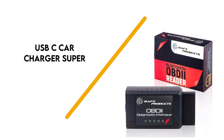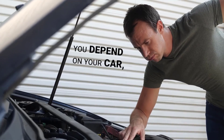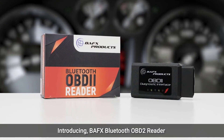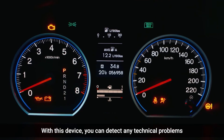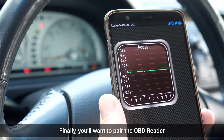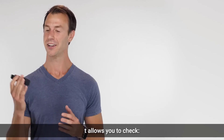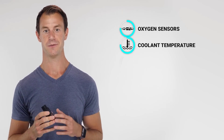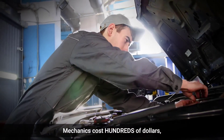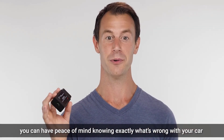Number 1: BAFX Products Bluetooth OBDII. Ready to crush car maintenance and repairs out of the park? Then the BAFX Products Bluetooth OBDII reader is a solid choice. This OBD2 Bluetooth adapter works perfectly with any Android smartphone or tablet and any Windows PC, and it pairs up nicely with plenty of third-party scanner apps, including Torque Pro/Lite, Dash Command, OBD Fusion, Piston, and many more. Unlike other competitors, this device snags all OBD2 code protocols, including J1850 and CAN, making it the perfect pinch-hitter when things go south. It provides users with the knowledge to determine whether to defer to a mechanic or leverage their own mechanical know-how.